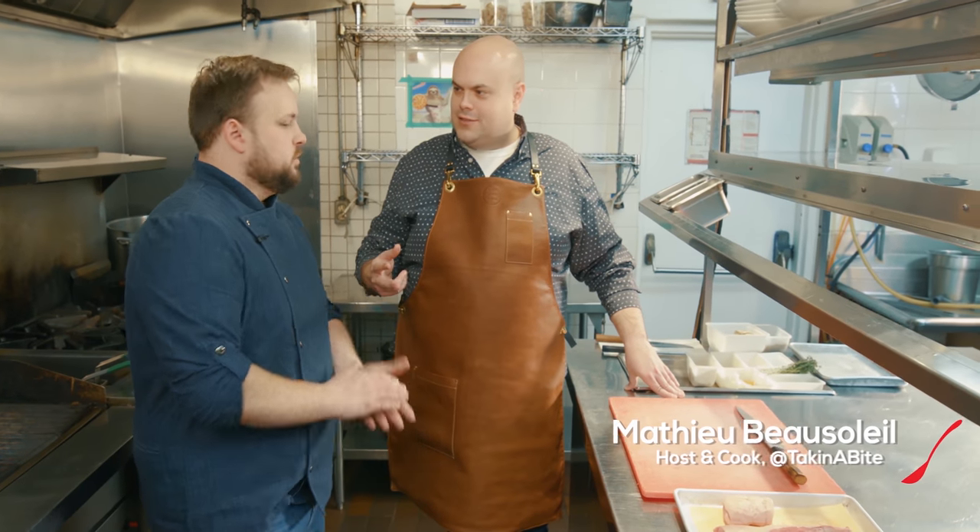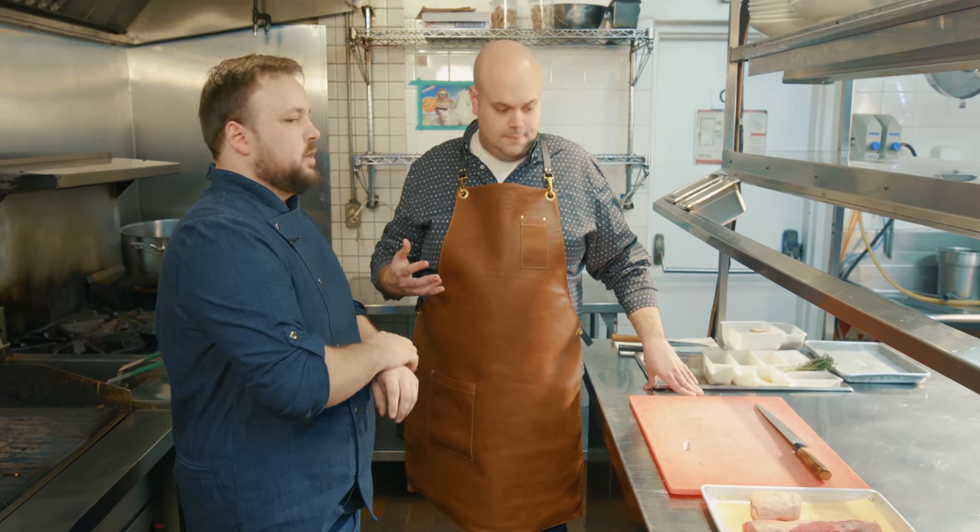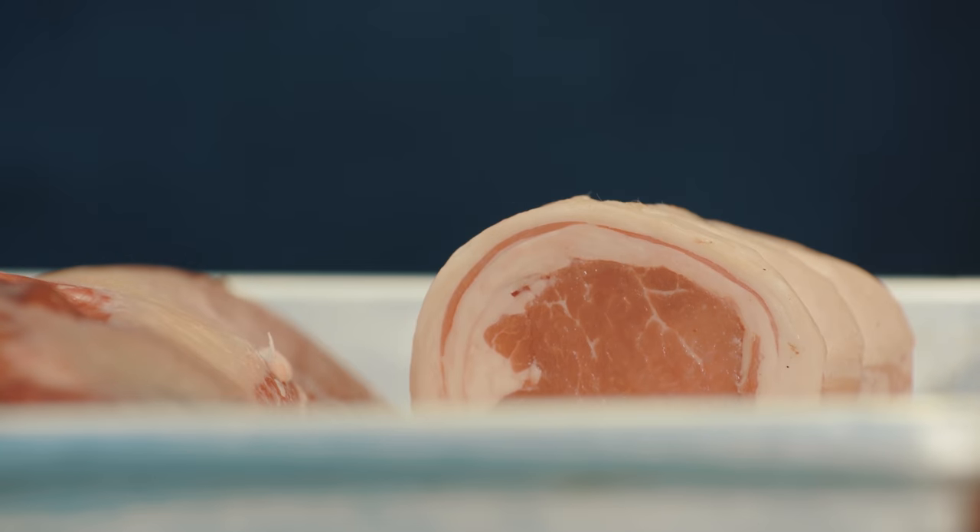All right, Chef Dave, we're at dish number two. Dish number two — this is something I am super excited about. So what we've done with our lamb dish, it's a duo of lamb.